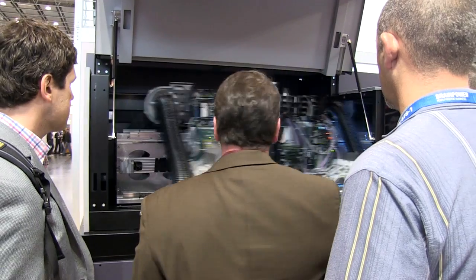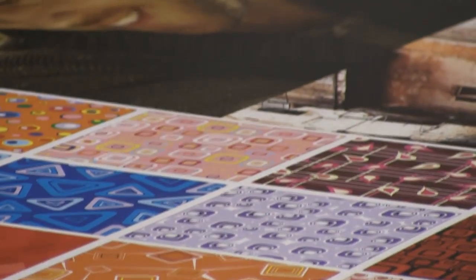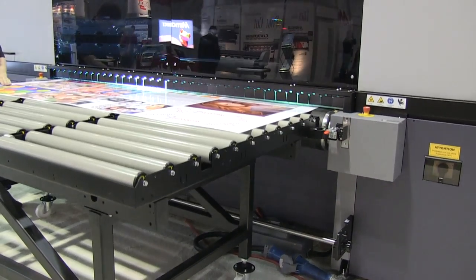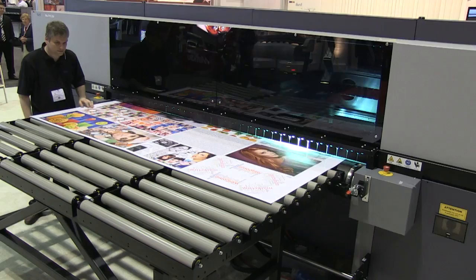It also features automated two-sided registration and white printing, appealing to both high-volume shops that need better quality and Lambda customers that are looking for the next platform for their demanding clients.